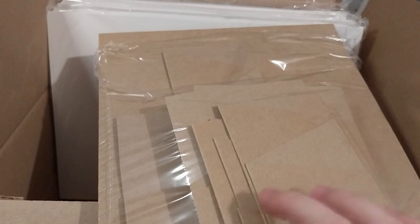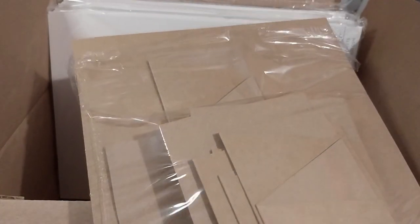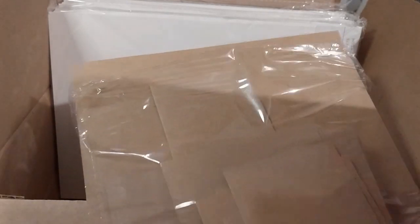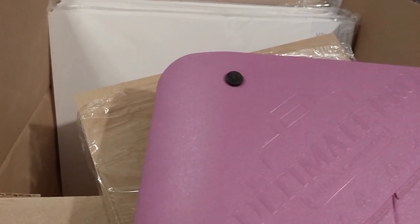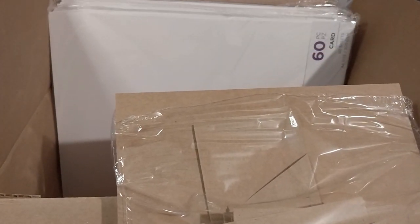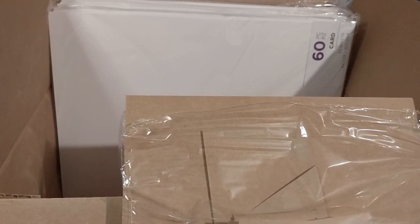I actually made some card bases — concertina card, gatefold card, trifold card, a normal one, and a six-by-six one — while watching Crafters TV or a crafty video on YouTube, using the awesome Ultimate Pro that I got recently. I've only started using it recently. Currently it stays on the floor next to me — I need to clean under my desk and move my Pokemon trading card albums into the storage room so I can put my crafty stuff there.